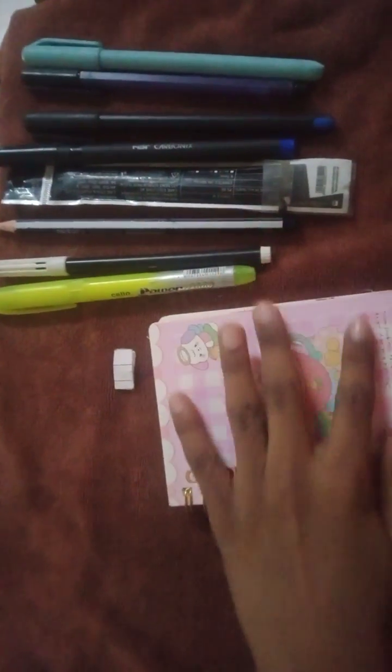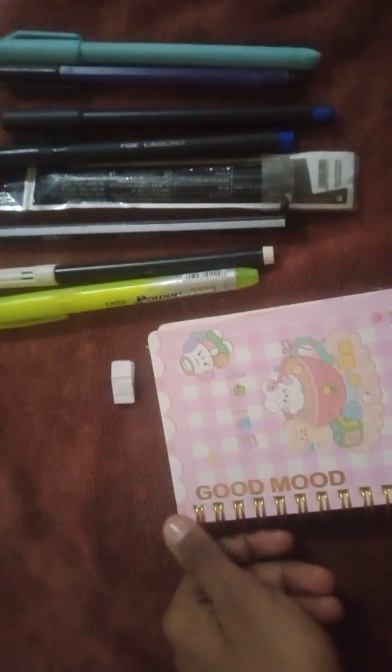Now, which ones will I put next? I have these materials: I will put my highlighter, my sketch pen, and my pencil. I will also put some pens — my tonic, my Raffles, my Exo pen, and all my other pens.